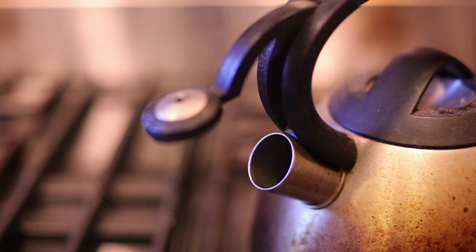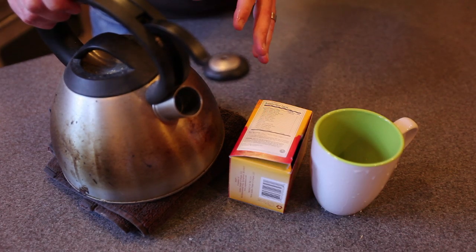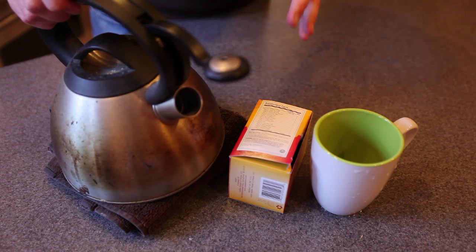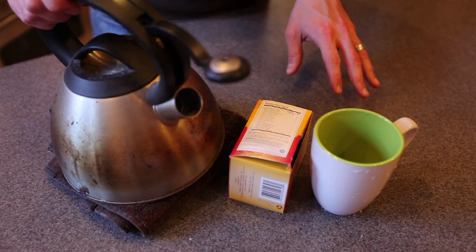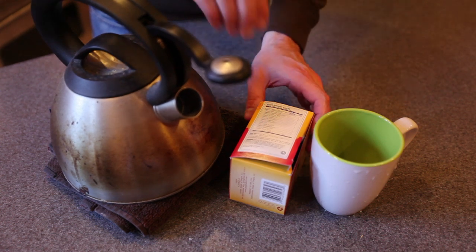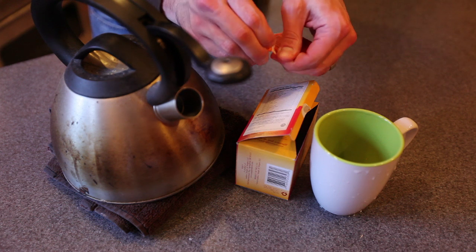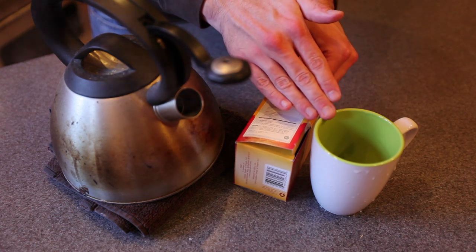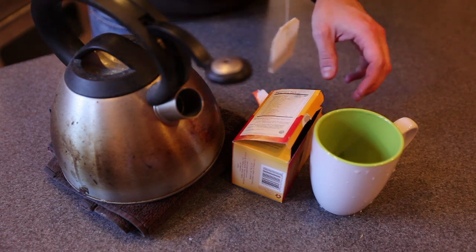Once the water is boiling, you can then remove it from the heat. You're going to want to make sure that your water has come to a boiling point so that it's the appropriate temperature to diffuse the herb throughout the beverage. We're going to take one of our tea bags and open it up. Keep in mind you're going to want to use a cup that's between 8 and 12 ounces so that the tea doesn't become too diluted.